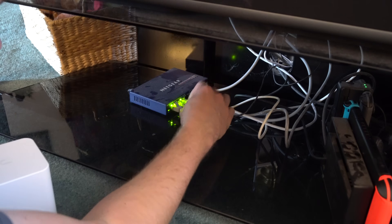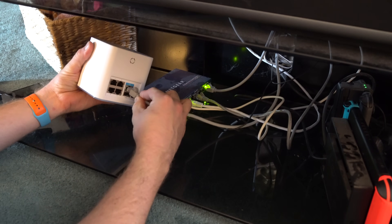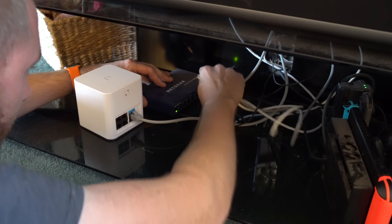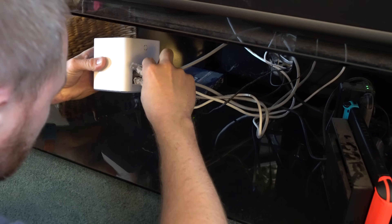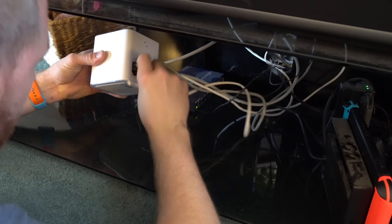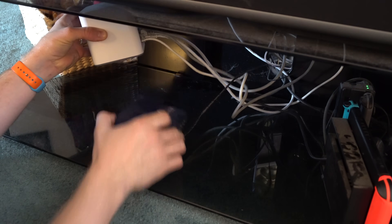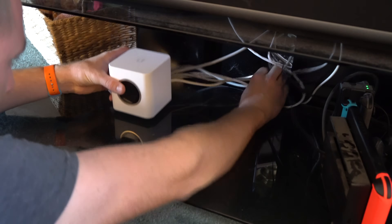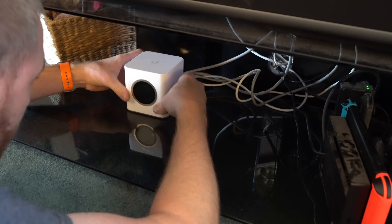We're going to worry about cleaning this up later, but what we're going to do is — this is actually the main connection from the router. I'm going to place that into the unit there, and then go ahead and take the four connections I have here and get those plugged into the shared wired connections. These go to my hubs and stuff for Philips Hue. I'll worry about getting all the wires taken care of later and getting them all zip tied together. But to start, this will be a good place to start.